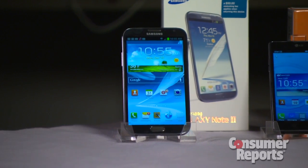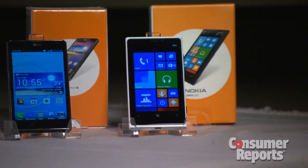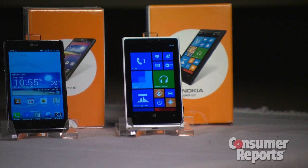Phones like the Samsung Galaxy Note 2, LG Optimus G, and the Nokia Lumia 920 all offer this feature.